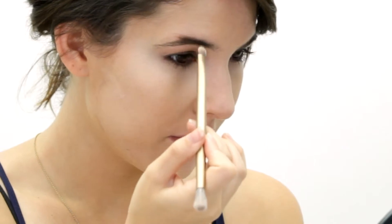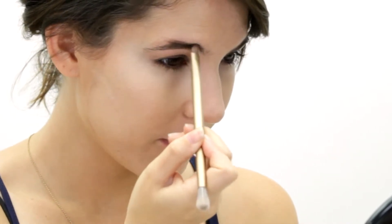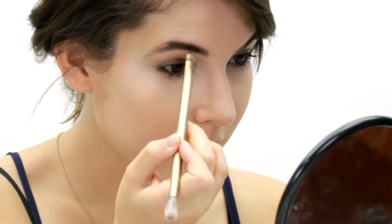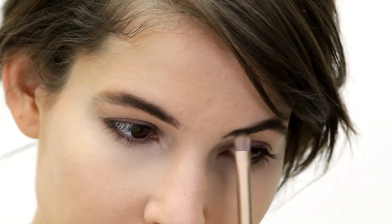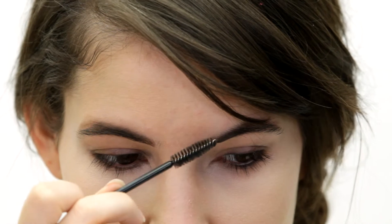I definitely want to go for the bold brow look, so I'm going to be taking a matte brown shadow and applying it to my brows. When applying your shadow, you want to start in the middle of the brow — that way, once you get to the front, you have a little bit of color but not too much. I'm gonna take the spoolie and just gently brush the brow and then continue to add as needed. I love these old-school Audrey Hepburn eyebrows.